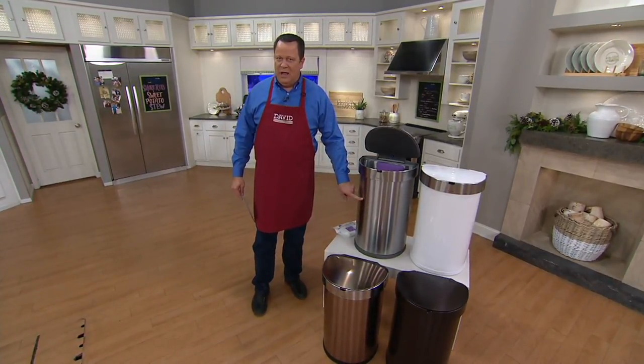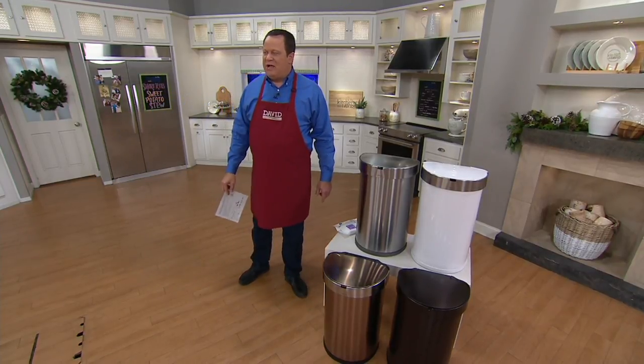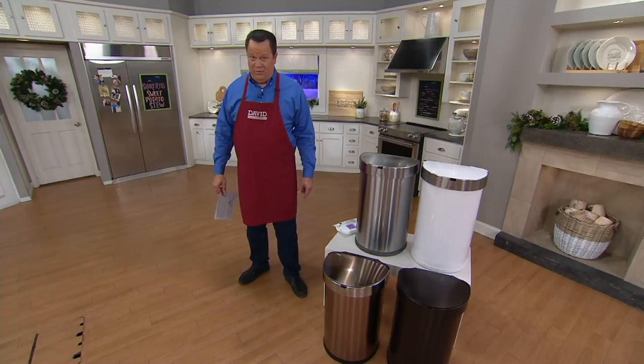I own the stainless steel one in my kitchen. I love it. I'm obsessed with it. We brought this back in on Sunday after it sold out two times before, and 4,600 have been ordered just since Sunday. We do not nearly have that many remaining.